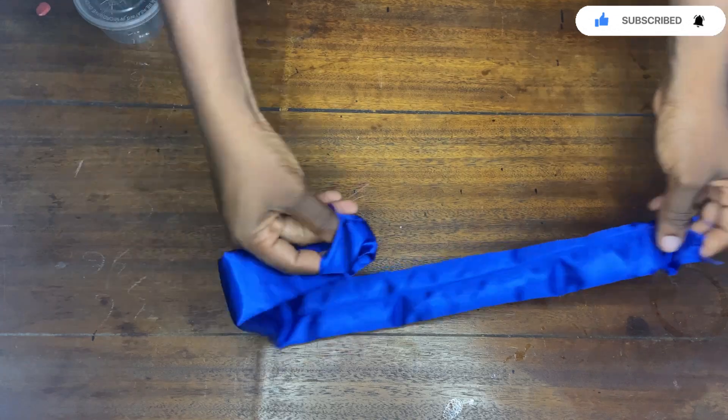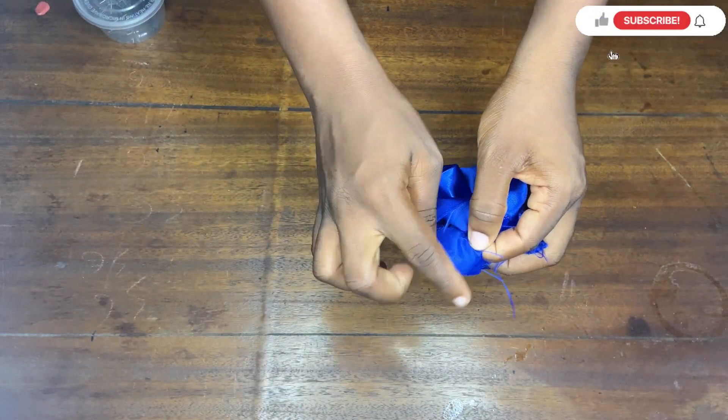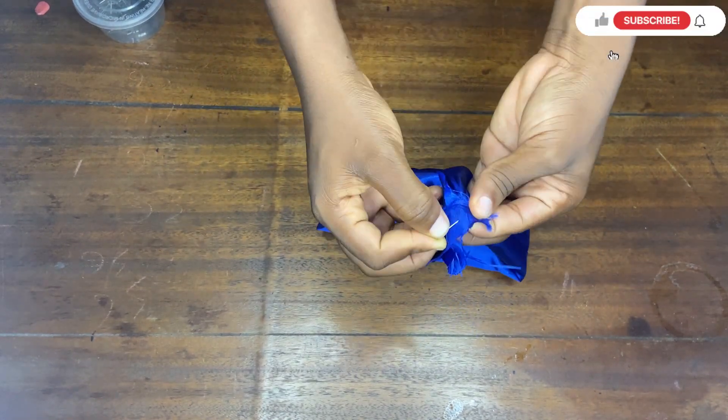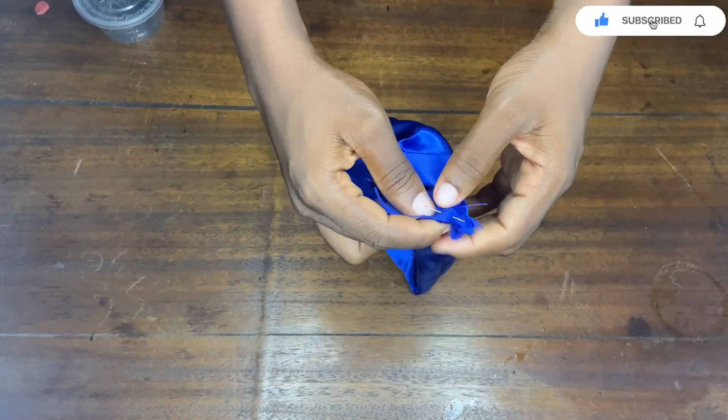The next thing I'm going to do is turn it over to the right side. After turning it, this is what it looks like. I'm going to get both ends together — I'll take the other one and place both of them together. As you can see, both of them are meeting each other, and I'm using my pin to pin it up at this point.